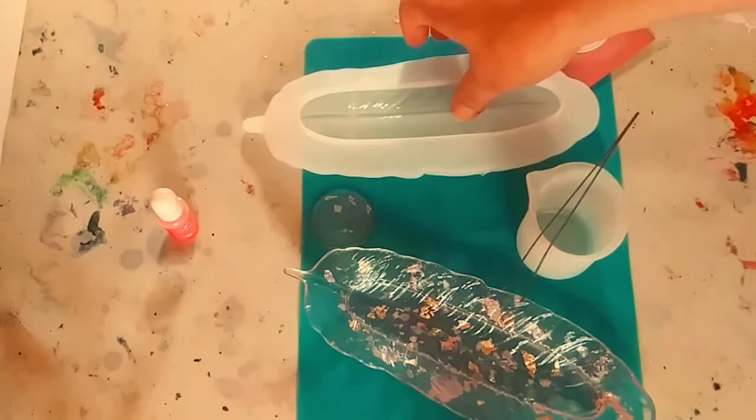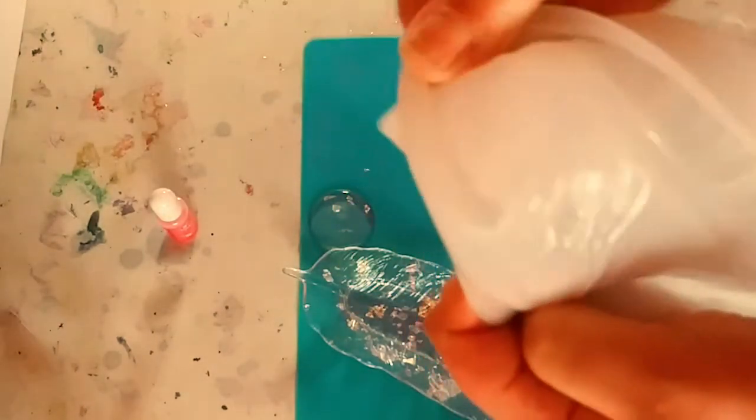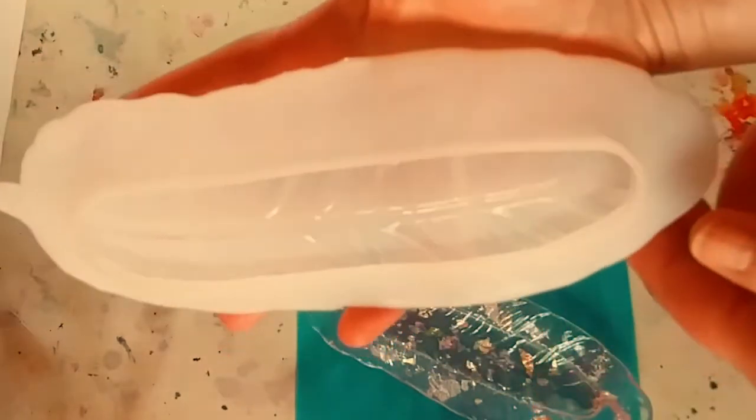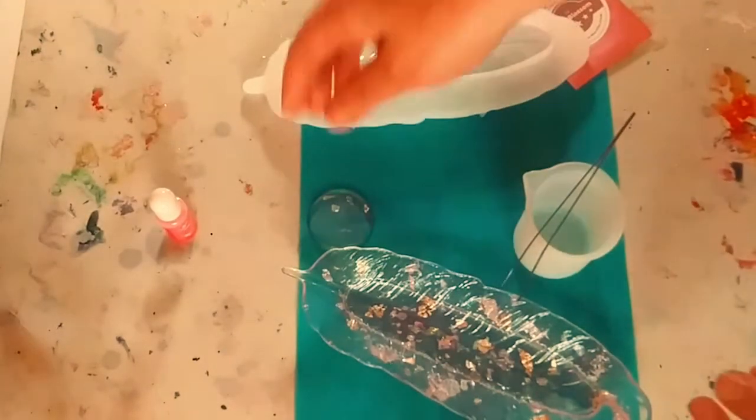I unmolded it off camera and it's really, really easy — just pop it out. So simple, just pops right out, and you see that beautiful texture. You just pop it back in. This is just a beautiful size; it's so heavy, very easy to work with. And look how beautifully this came out.